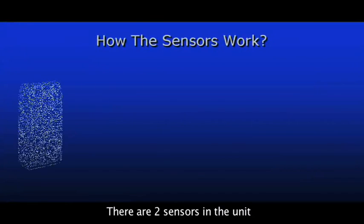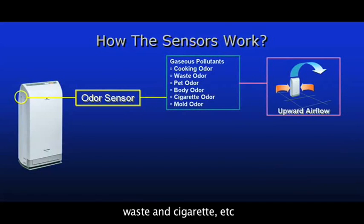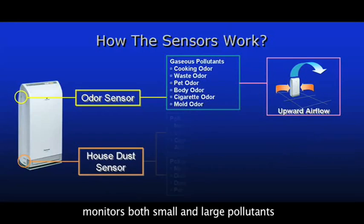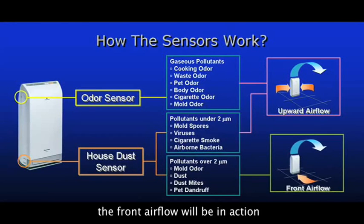There are two sensors in the unit. The odor sensor monitors gaseous pollutants such as odors from cooking, waste, and cigarette — the upward air flow will activate when odors are detected. The house dust sensor monitors both small and large pollutants. As pollutants under 2 microns, like mold spores and viruses, are detected, the upward air flow will activate. When pollutants over 2 microns, such as dust mites and pet dandruff, are sensed, the front air flow will be in action.